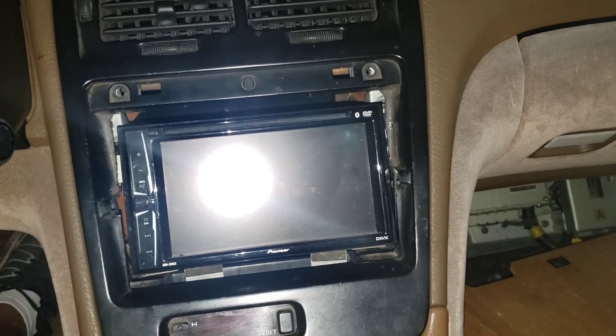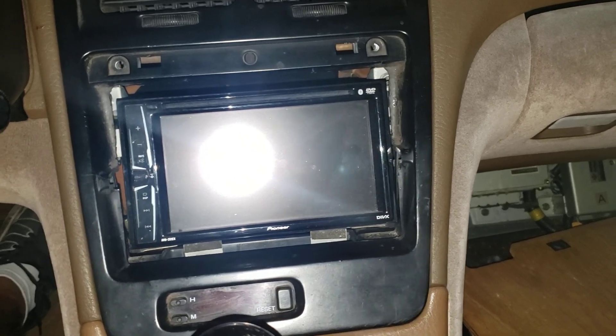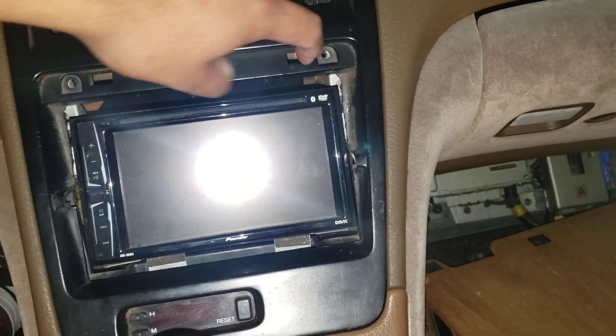This is how it looks with the bezel on. Not too bad. My wife did say it looked bad, so I might just make a trim piece here.